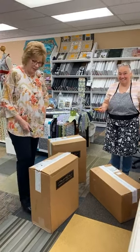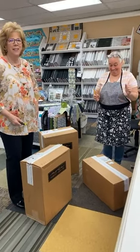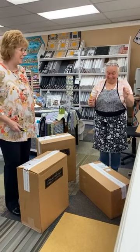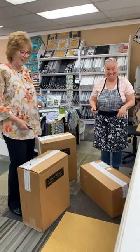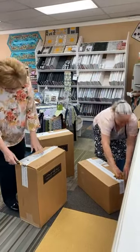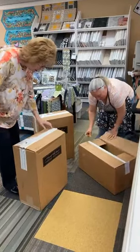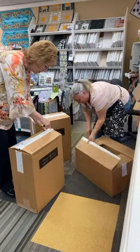Hi everybody, welcome to the Sewing Basket. Penny and Kim are here with me, Elaine, getting ready to unbox Christmas fabric. I know it's the wrong time of year, however this is when it starts coming in. We wanted you to be able to see what was new and exciting.